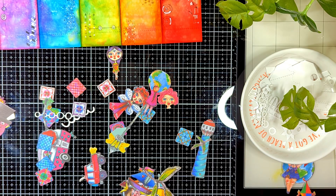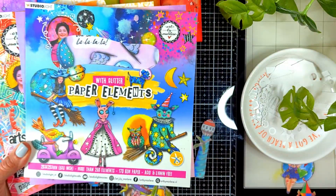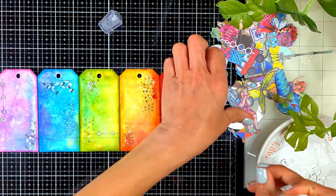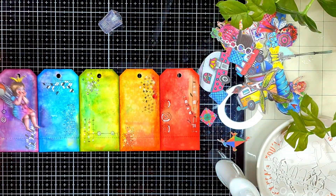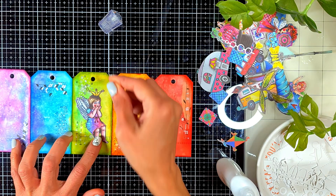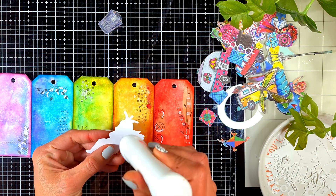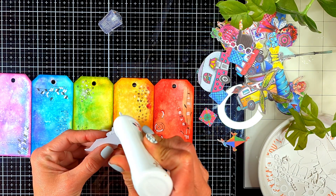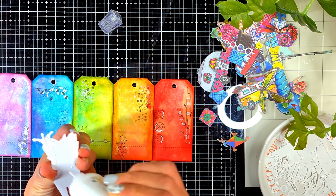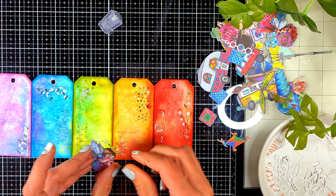I chose some die cuts from the booklets I have from Art by Marlene's different releases. I'm not going to use all of them but I wanted lots of options to mix and match. I take every piece and try it on all five pages to check where it pops the most, following the color wheel method. I have a previous video that explains how to choose your die cut or focal element so it can pop against the background using the color wheel — I'll link it in the top right corner.